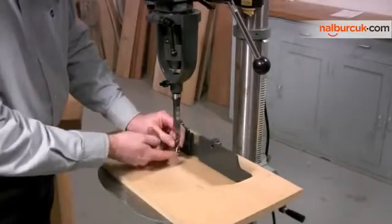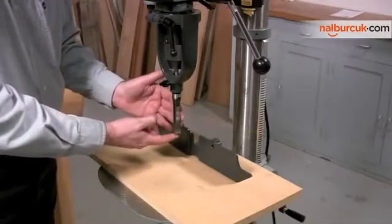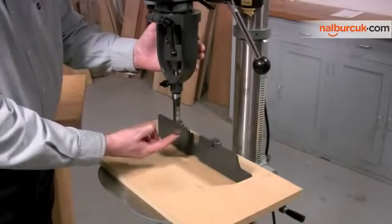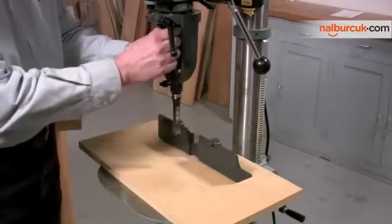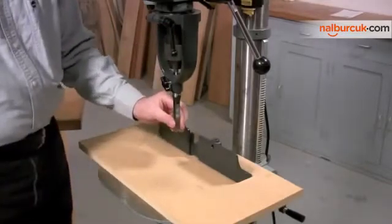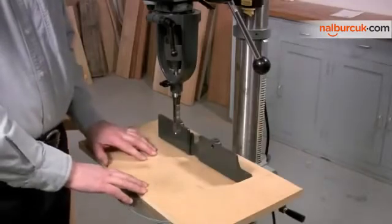Next, take the auger and slide it up into the collet. If your auger happens to be too long, it's not a big deal — all you have to do is get out your hacksaw and shorten it. Take the bit up until it fits tight and then tighten the chuck. Finally, loosen the chisel, slide it up against the shoulder and tighten it. Now we've got the correct clearance between the auger and the chisel.